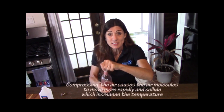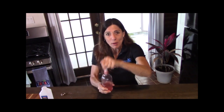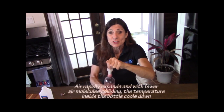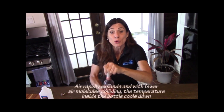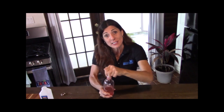The air is compressing and it's actually warming up. Now we want it to cool down, but here's the thing — when I release the cork, the air is going to escape very rapidly. Lower pressure will develop in the bottle, the air molecules will expand, and that will cool the bottle down. Just the opposite: when you compress air you warm it, when you expand air it cools.